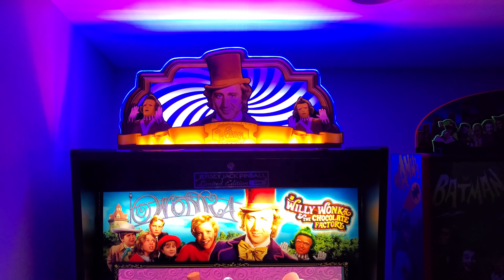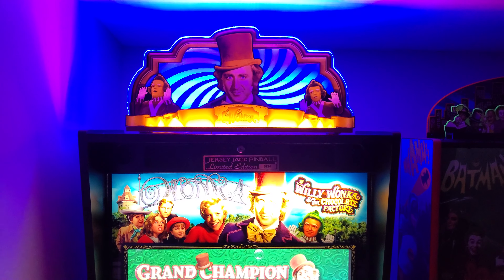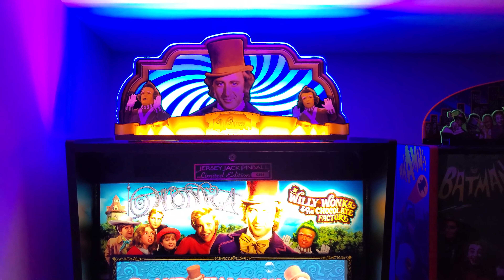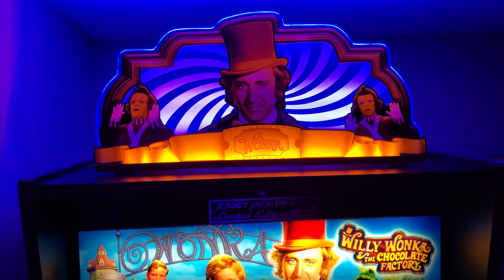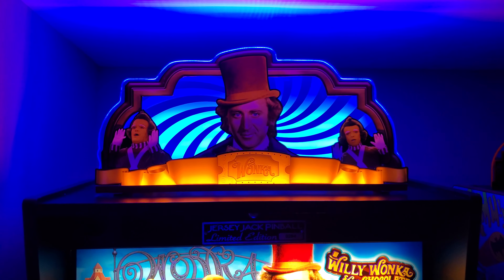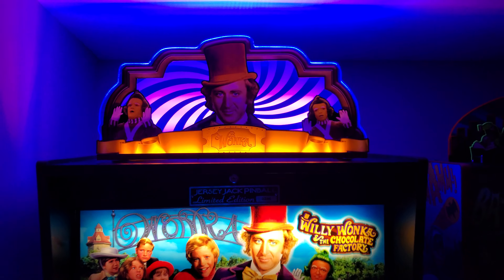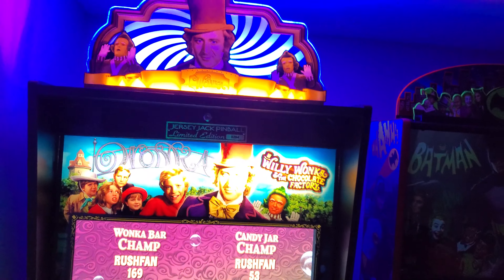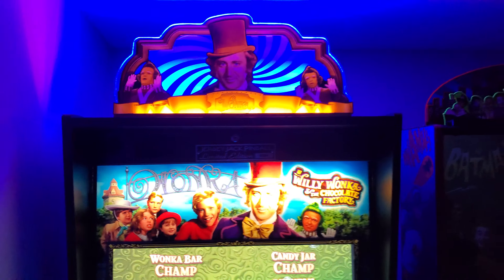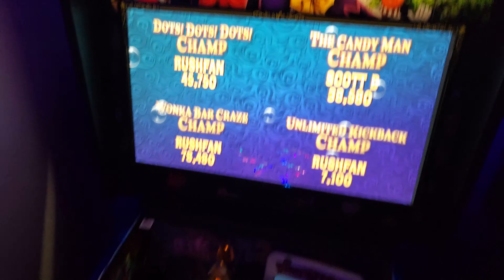The new Willy Wonka topper is in a bunch of different modes right now — it's just on color fade, cycling through some colors. You can keep it as a one static color, or you can flash it. I've got the remote right here.